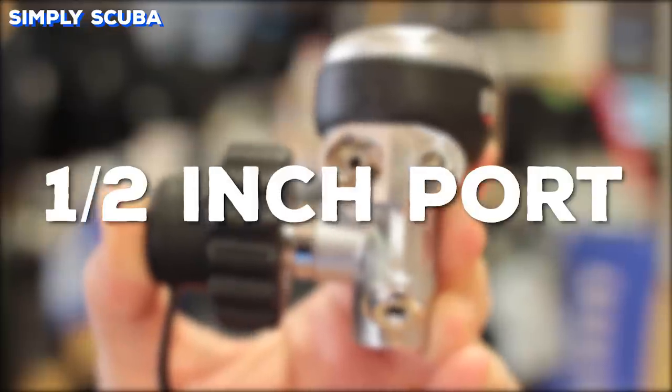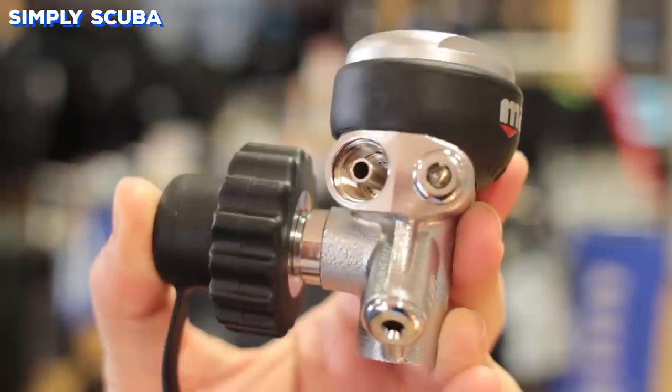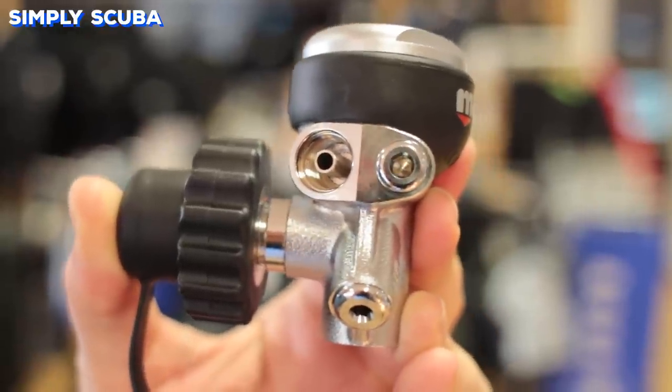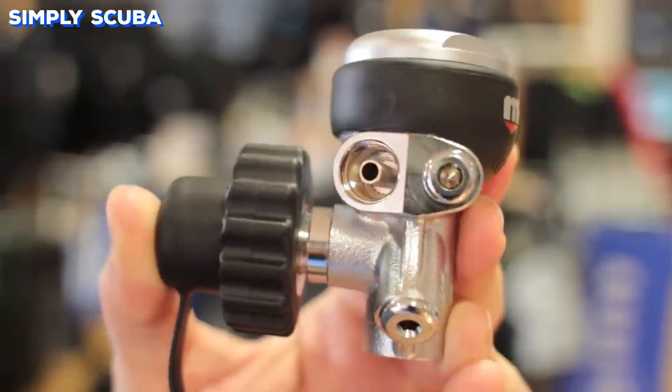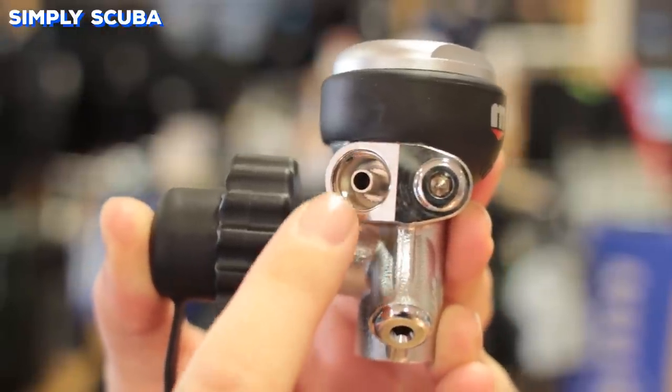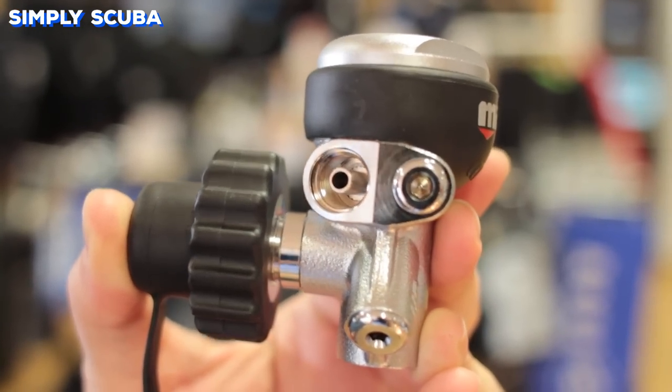Whilst most regulator low-pressure ports are three-eighths of an inch UNF, there are a rare few that use a half-inch, like this one from Mares. These half-inch ports allow a greater airflow, but it does mean it's a little bit harder to find replacement hoses.